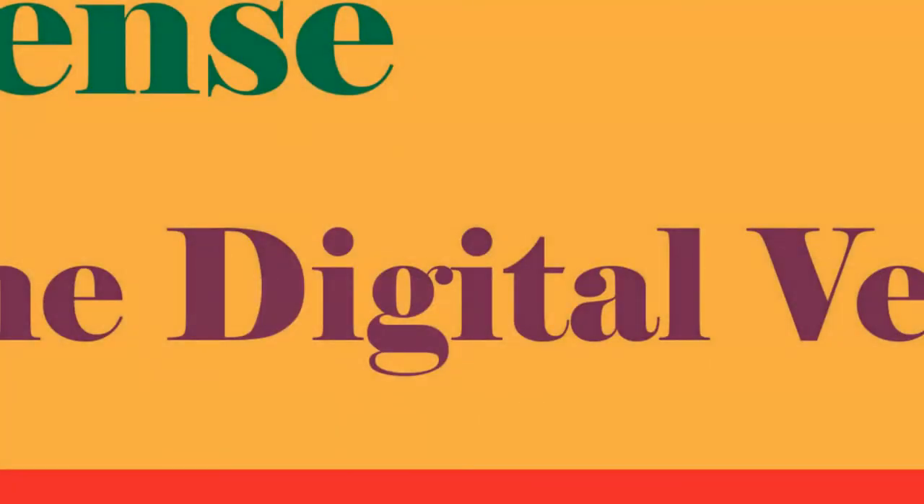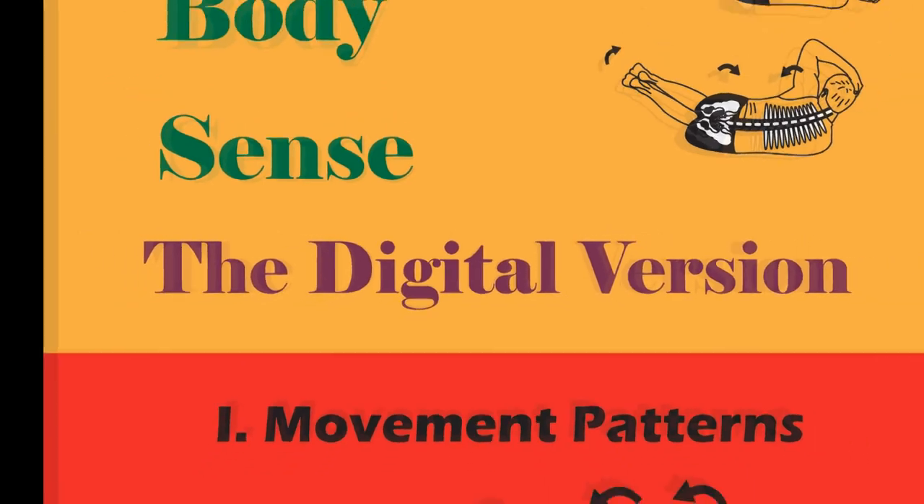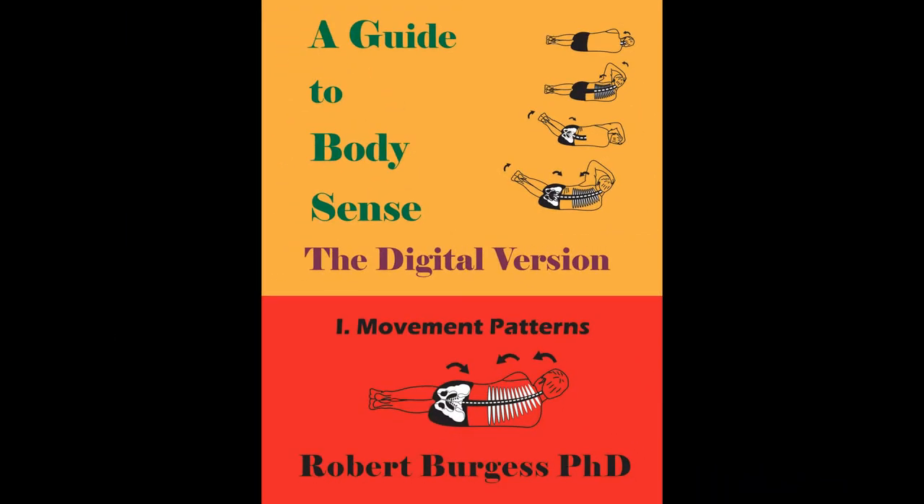However, this becomes very tedious and cumbersome. So in 2014, I published the digital version, A Guide to Body Sense — the digital version. It's exactly the same as the paperback book, except now you can have it on your computer. In this format, it provides an easy, immediate way of printing selected pages for your student or patient without the cumbersome, tedious photocopying.